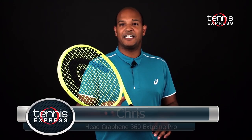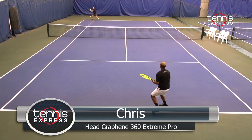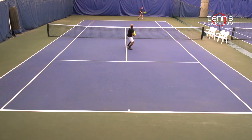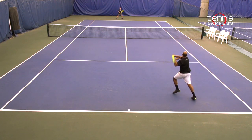Let's see how Jeannie and Chris fared with the Extreme Pro. The Head Graphene 360 Extreme Pro is a more control-oriented frame from the Extreme line. I had to adjust at first, but after about an hour of hitting, I felt like I couldn't miss. The Graphene 360 technology makes this racket more arm-friendly than the previous versions.